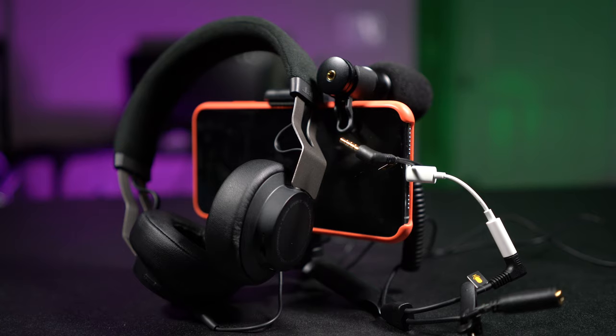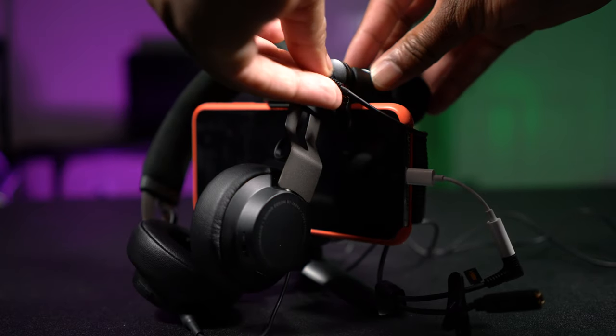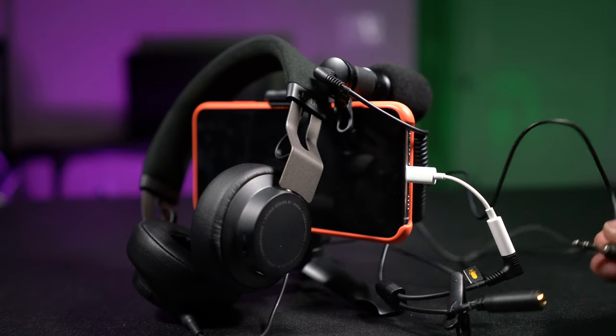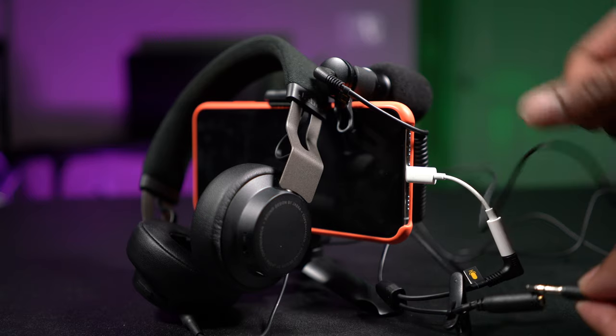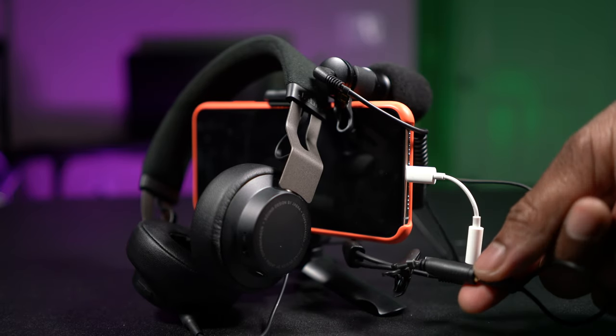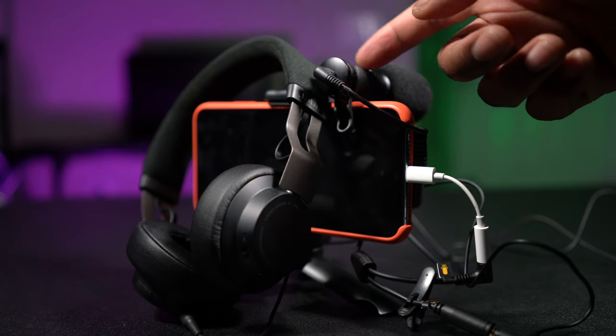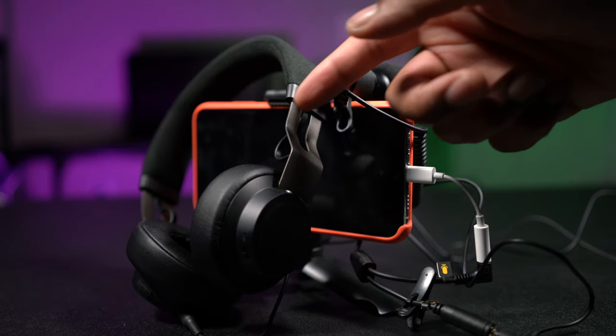The next thing I like about this Ranger Starter Vlog Kit is that the included microphone has a headphone jack. This is really great because you can plug in a pair of headphones and monitor your audio in real time. Whether you're filming yourself or filming someone else, you can make any adjustments you need in the moment and not have to worry about fixing it later in post.